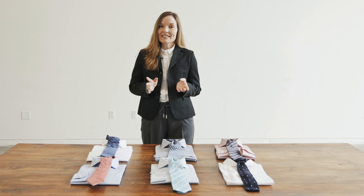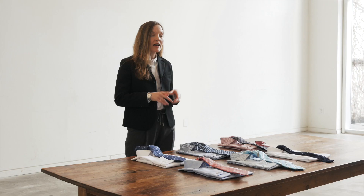There are two main details that you want to consider when you're coordinating shirts and ties: colour and scale of pattern.